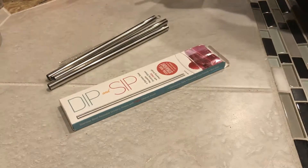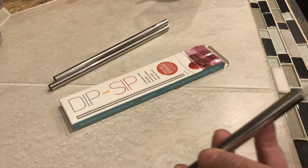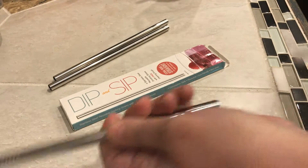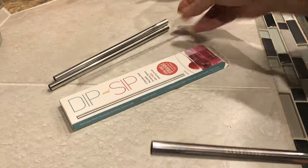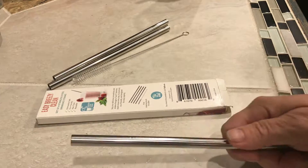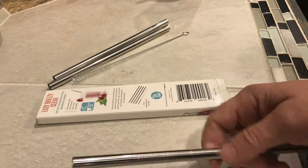I also want to mention these straws come with their own little cleaning tool. Check that out — you can clean both heads. You can also put these in the dishwasher, and they're extra, extra-duty.